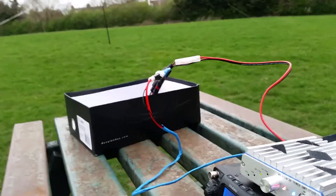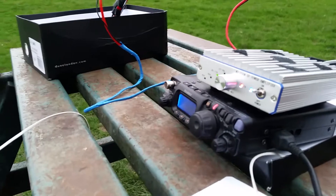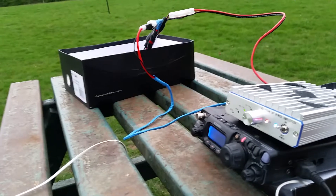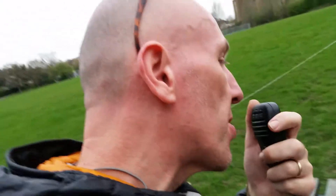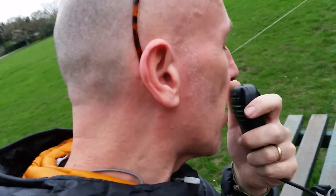Yeah, NAII Golf Zero Mike Quebec Foxtrot Portable in London — thanks very much for all the information there Jeff. I'm actually videoing this, I'm going to put the link onto YouTube so you'll be able to see my wire antenna and what I've erected here while I'm speaking to you. Best 73's Jeff, really good to speak to you for the first time and hopefully work you again there in West Virginia.